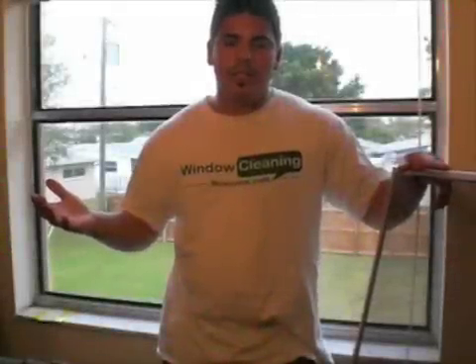Hey, what's going on everyone? This is Mr. Sanchez, and on behalf of WindowCleaningResource.com, today we're going to be talking about screen removal — some tips on that.